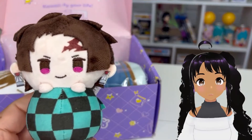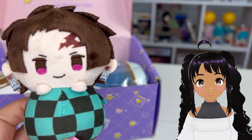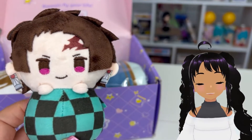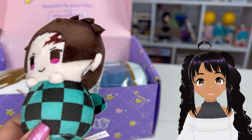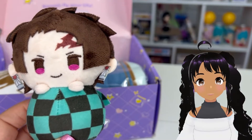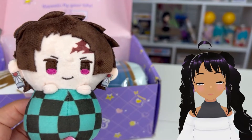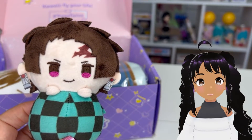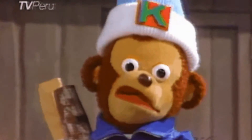Next, we have this cute little Tanjiro plush. This is really nice — look at the quality. It's a little head, definitely a little chibi version. It's like a little bean — I've seen these blind bags with different anime characters shaped like beans or peanut shells or something. It's different, but it's really cute.